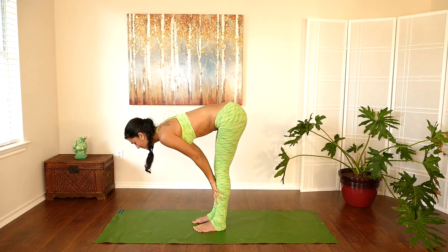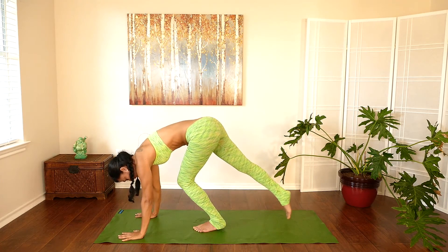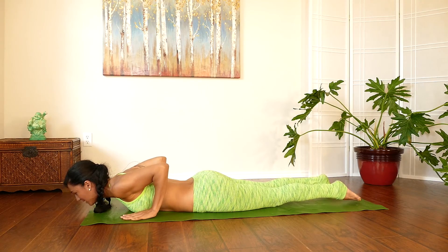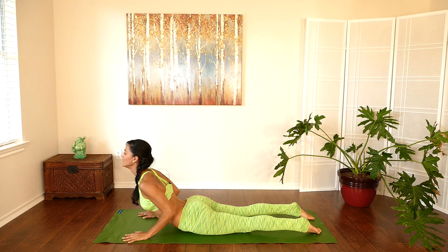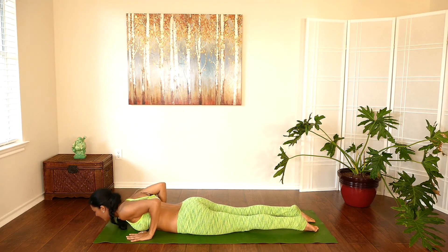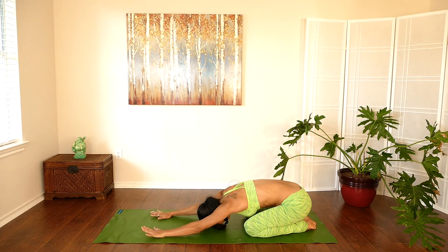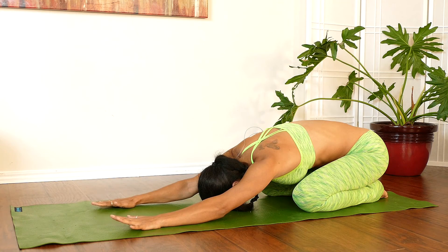Gently come back to center, hands down, rise both hands up. Forward fold, inhale flat back, exhale forward fold. Plant your hands, right leg back, left leg back, and gently come all the way down. Extend your toes, take a nice deep inhale, lifting into baby cobra — shoulders are back and down — and gently come back down. Moving into child's pose, taking a deep inhale and exhale.